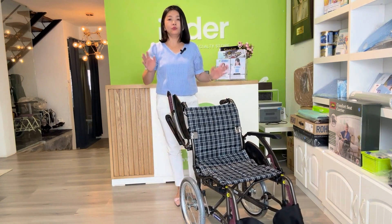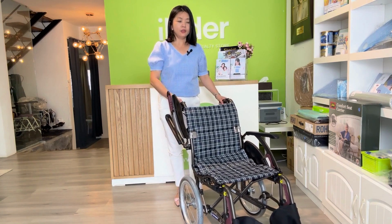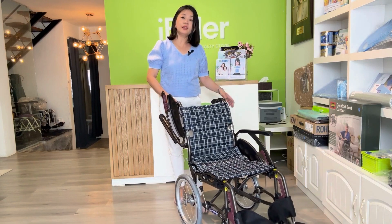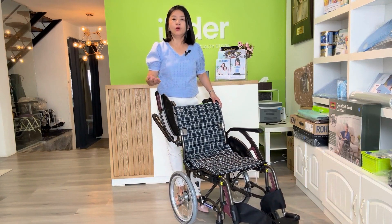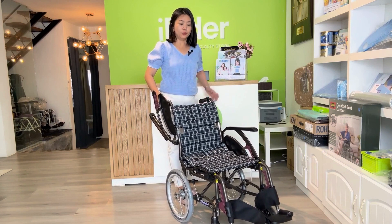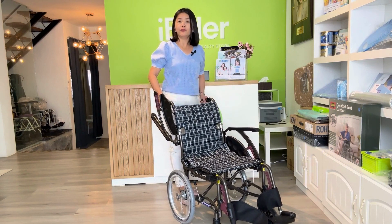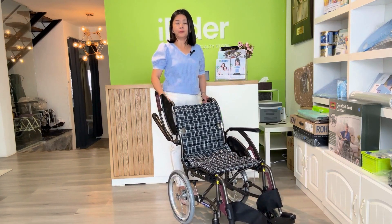As compared to other wheelchairs, when you use this Kawamura wheelchair, you can find that it not only gives your user optimum comfort, but also eases the caregiver's job. As a caregiver, you put the same person, same weight, into this wheelchair versus another wheelchair, and you can find that this wheelchair is easy to push them to many places with minimum energy.